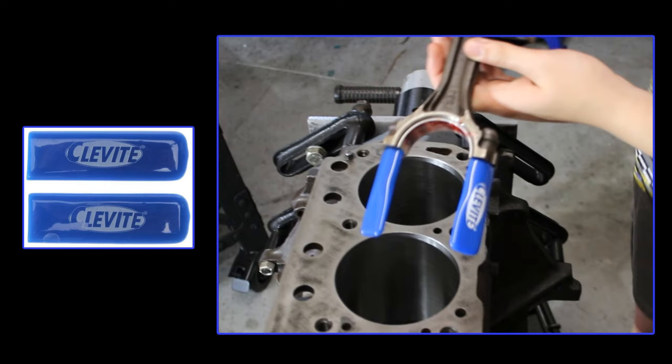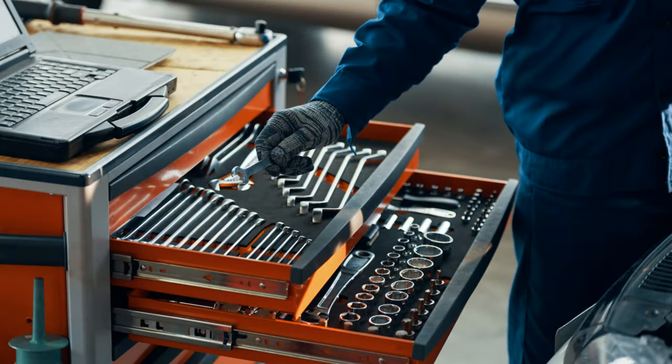Next, we're also going to need rod bolt protector sleeves. These are critically important in ensuring that your newly assembled pistons do not scrape and damage the crank journals while you're installing them. Everything else for engine reassembly can be done with common garage tools, so long as everything has already been properly machined and within specification.